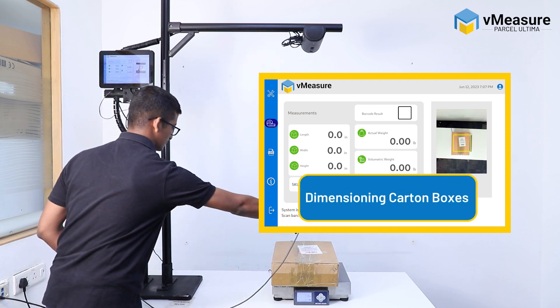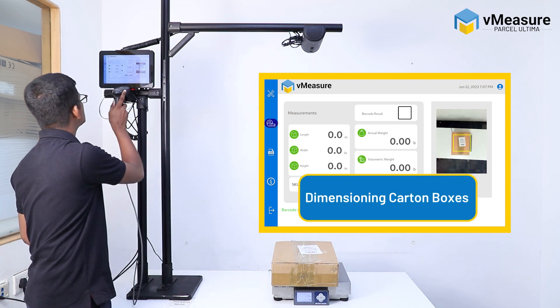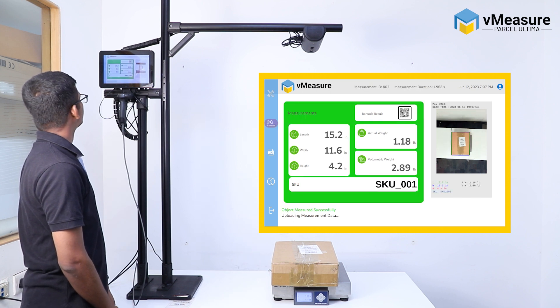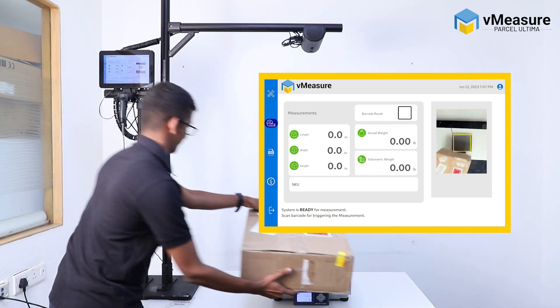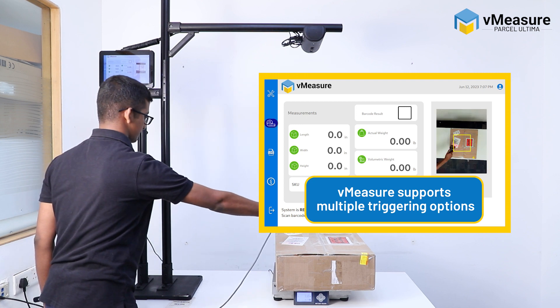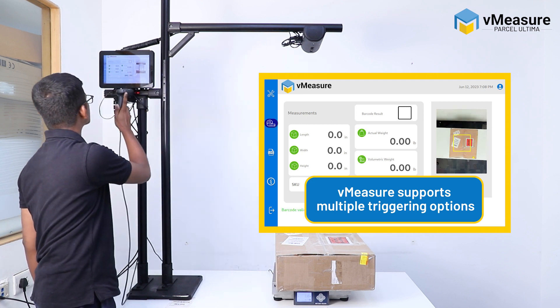First, we will start with regular carton boxes. For this demo, we have used the barcode triggering option for measurement.